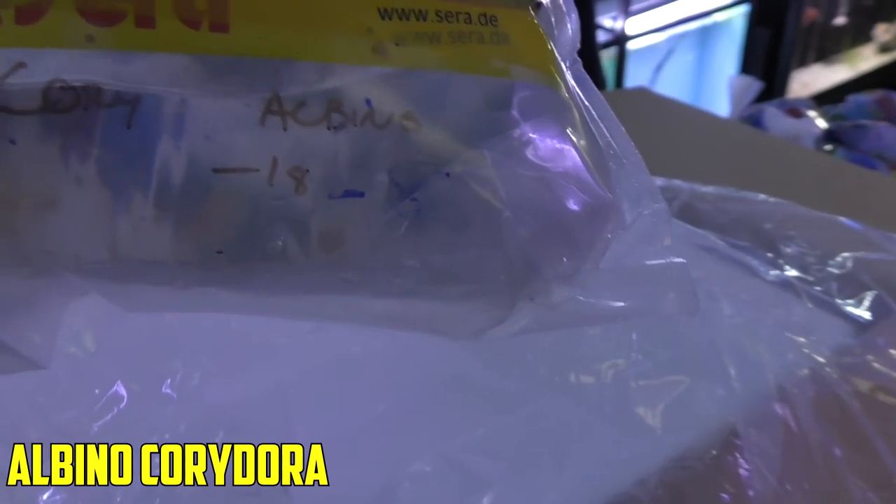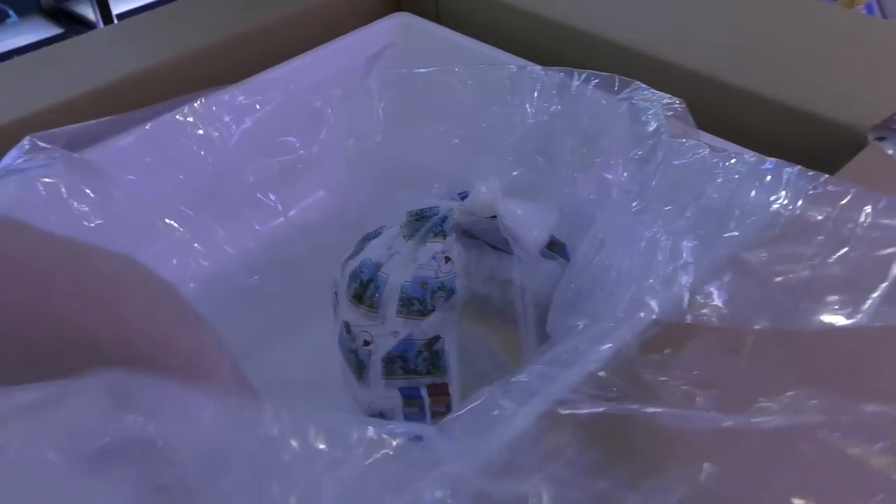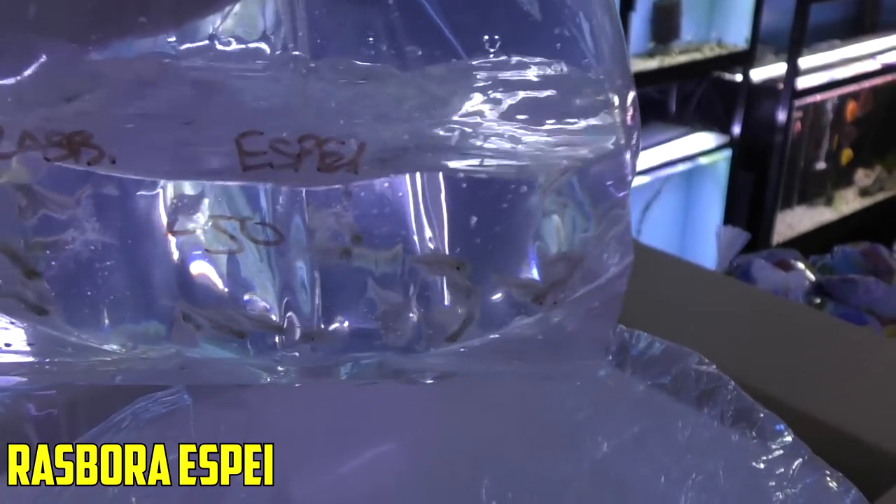Up next, albino corydoras — always a good seller and they're cheap. And then Rasbora espei — a little pork chop rasbora. We've got one box to go, so I'm going to get these starting to float and we'll move on.